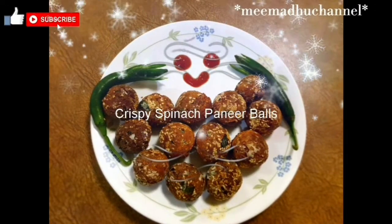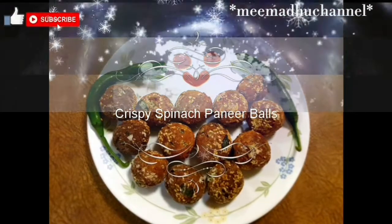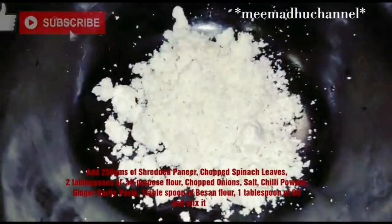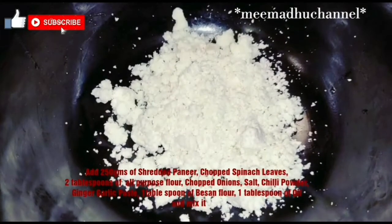I am going to show you some snacks with crispy spinach paneer balls. I will shred 250g paneer in the bowl.